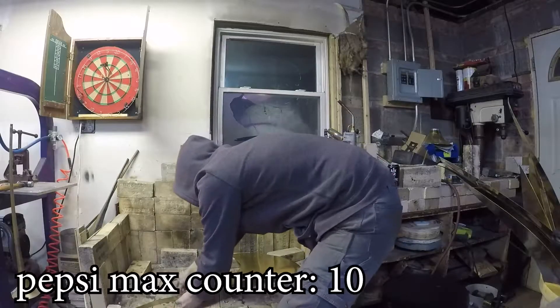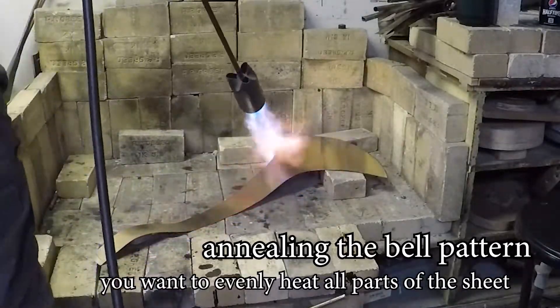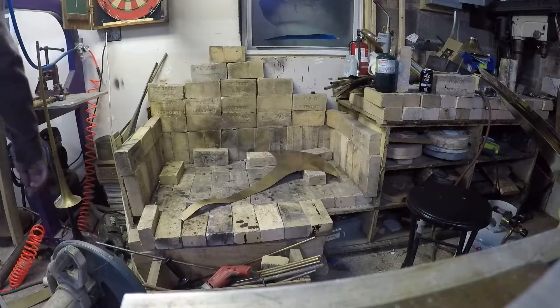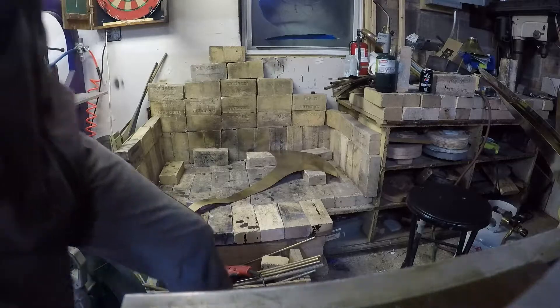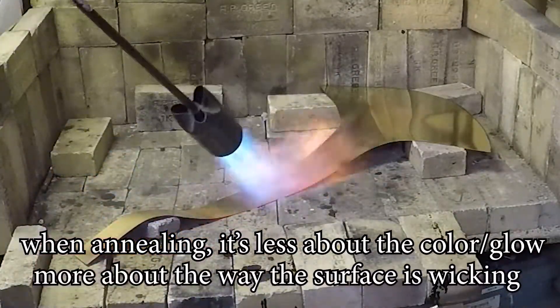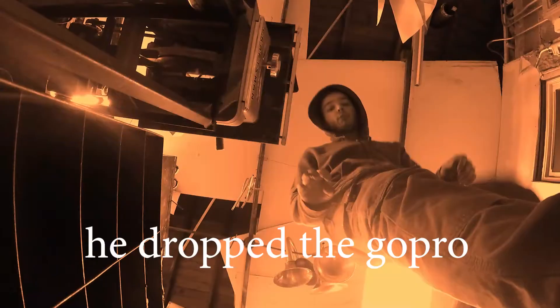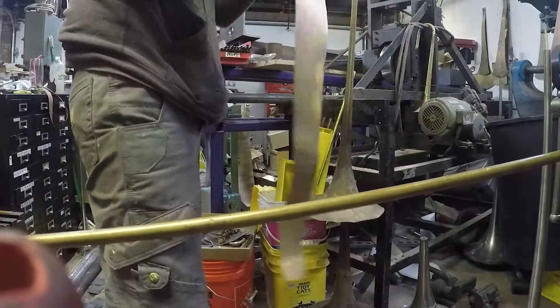Let's prop it up on some bricks. So now I'll find another place on the floor to put this one so it can cool down and I'll do the rest. Yeah, I'm really clear for space here. I got all my patterns annealed.